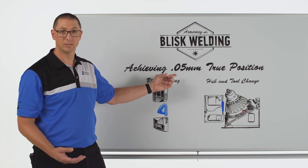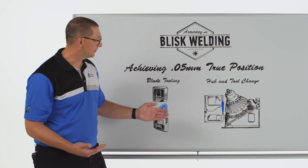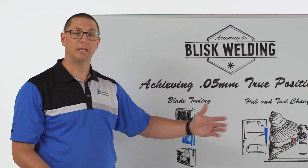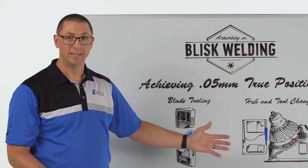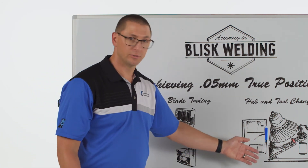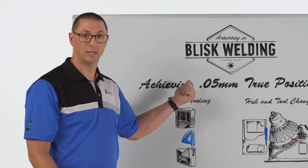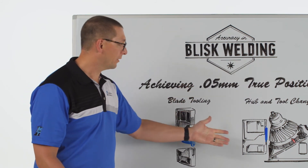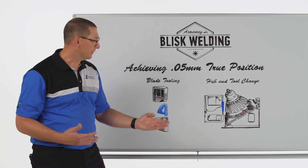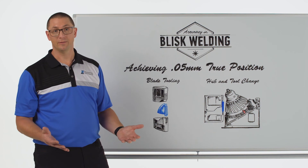Any machine deflection is going to chew away at our ability to achieve that tolerance. And the last thing is: as we move from welding one blisk to another blisk, we have to be able to change the tooling and get it on and off of the machine repeatedly so that you don't have a tolerance associated with tool change that's going to eat away at this welding tolerance. That part is also critical. These are all the tooling challenges associated with welding blisks with a really tight true positional tolerance in linear friction welding.